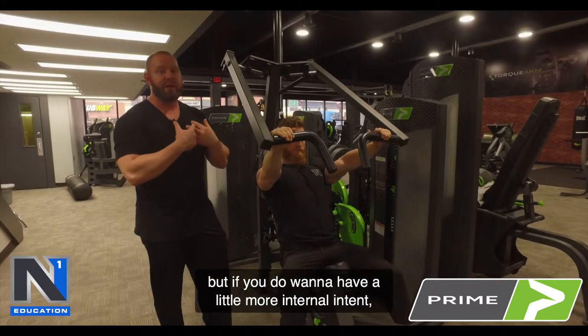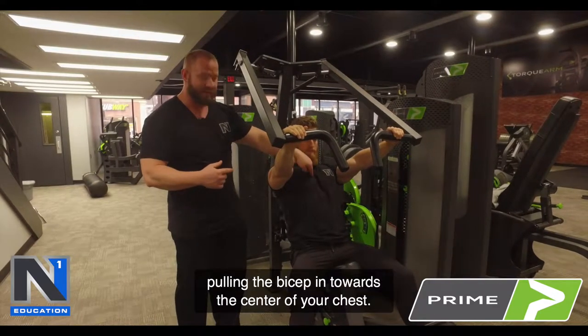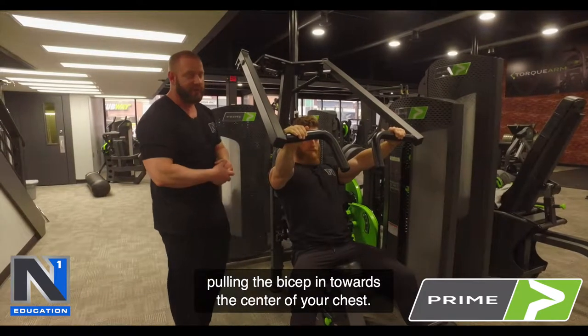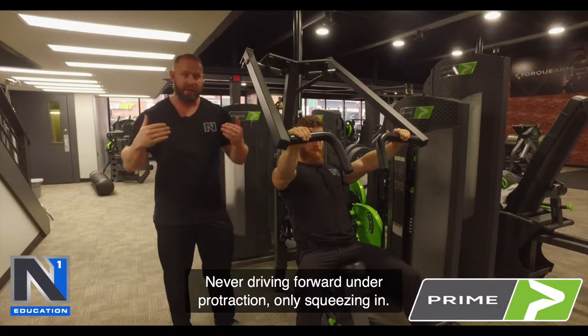But if you do want a little more internal intent, you can think about pulling the bicep in towards the center of your chest — never driving forward into protraction, only squeezing in.